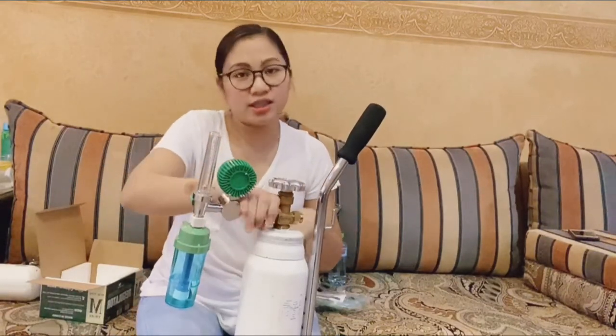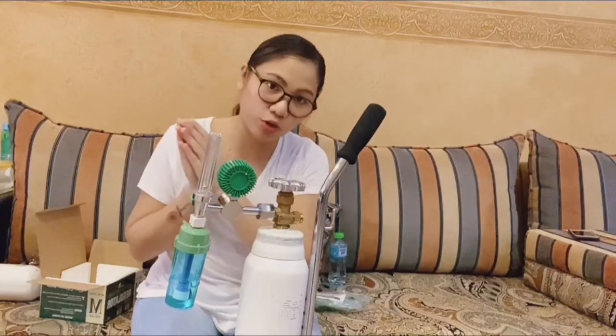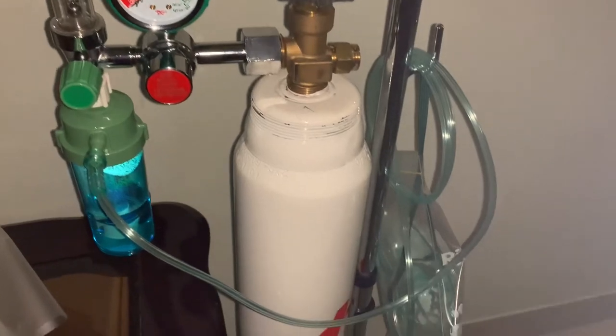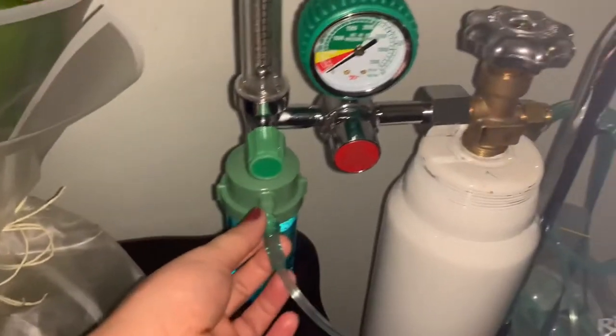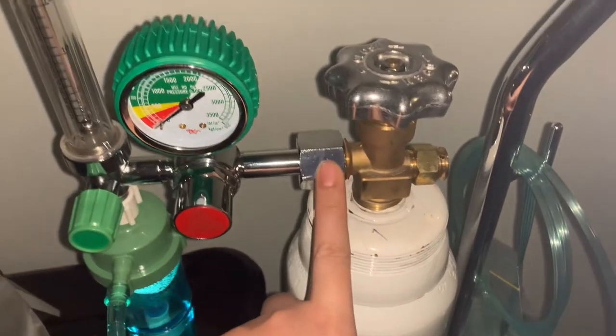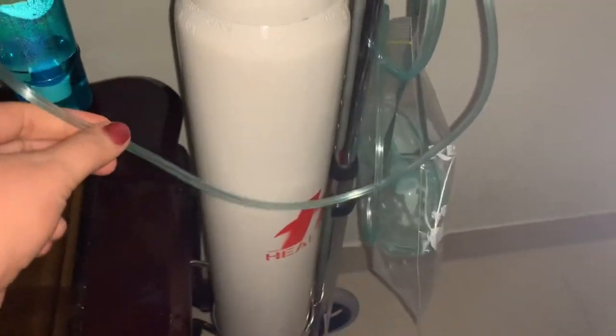This oxygen, guys, is just for emergency only. It's not necessary that we use the oxygen. But Umi is on home quarantine — she was discharged from the hospital. So that's our oxygen, guys. The tube is prepared — ready to use. This lock here — I wasn't able to lock it myself, but I had our driver lock it. So it's all installed now — ready to use.